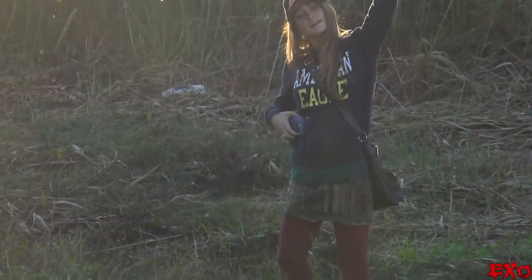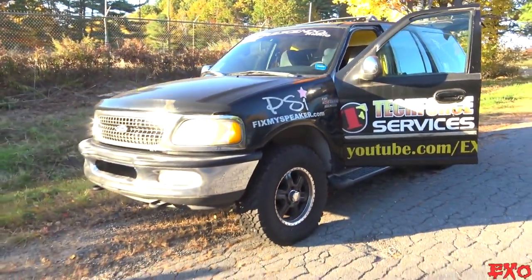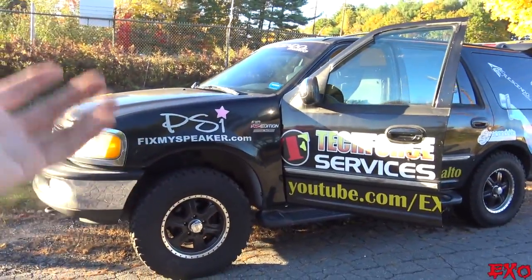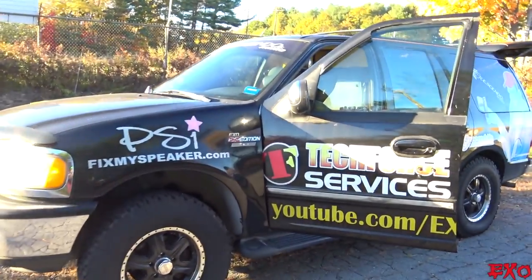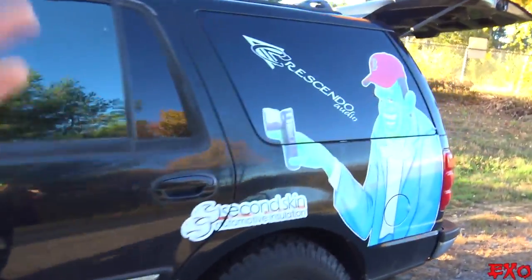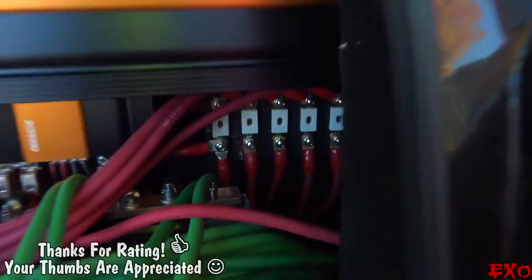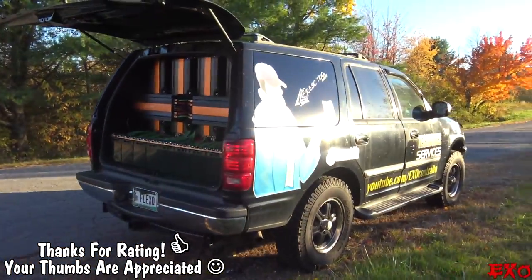Frankenstein is sitting on 160 decibels — and Danielle was right there for the big moment. Big thanks to Richard, Michelle, Dominic, and all the people who helped make Frankenstein a real possibility — TechForce Services, PSI, Iragi, Second Skin, Crescendo, and many more people behind the scenes. Thanks for watching the videos all these years. Be sure to share this video on Facebook. Until the next video, this is Exo signing out.